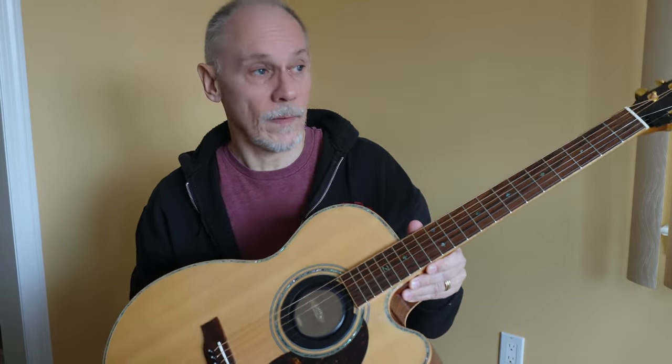I was surprised at how much the setup changed — it was about .004 on the low E and .005 on the high E. And it was just buzzing terribly. But now that's been fixed. Denny has a great little piece of documentation on how easy it is to change the setup, which I kind of know how to do anyway. His documentation is exemplary, and the guitar plays like a charm again.